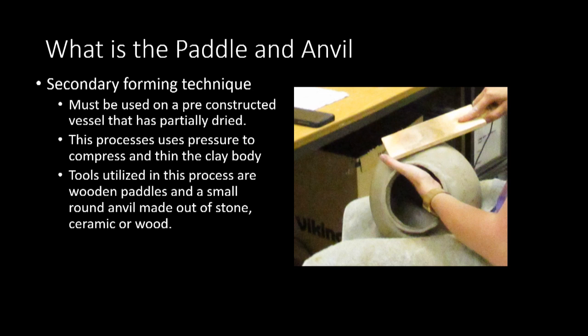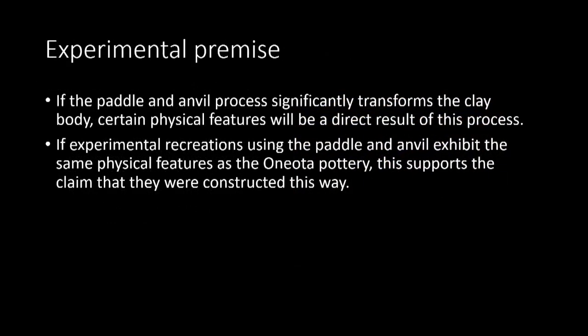While all of this evidence points strongly to the paddle and anvil technique, replicating this process through experimentation would further lend credibility to this method and shed light on many of the nuances and technical aspects. Based on the evidence collected, I designed my experiments around the theory that if the paddle and anvil process significantly transforms the clay body, certain physical features will be a direct result of this process. Also, if experimental recreations using the paddle and anvil exhibit the same physical features as Oneota pottery, this supports the claim that this is how they were constructed.